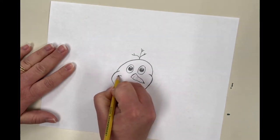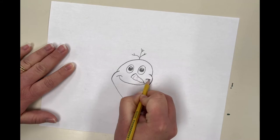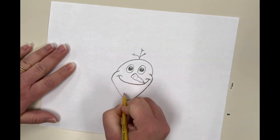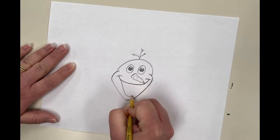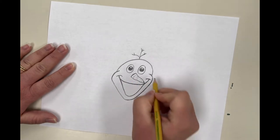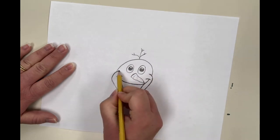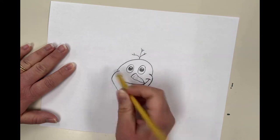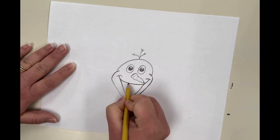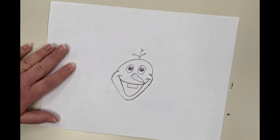Next, do a little line here on his cheeks and connect those with the top of his mouth, which is just like a smiley face shape. Then we're going to do a wider U shape for the open portion of his mouth. Remember, if I'm going too fast at any point, just pause me. Olaf has a big snow tooth in the front, so it's just a rectangle shape. And you have Olaf's face — that wasn't very hard!